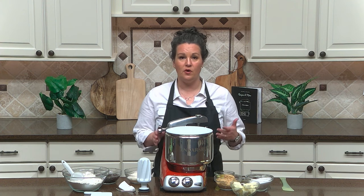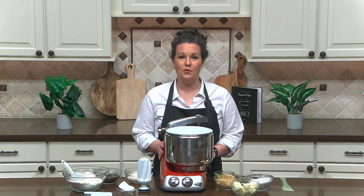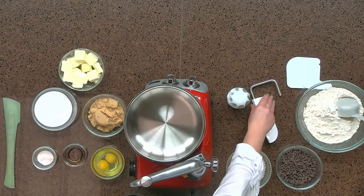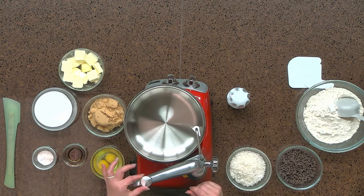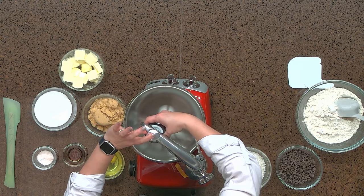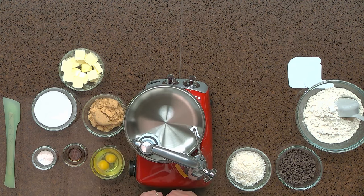One thing to remember when creaming butter and sugar — whether it be for cookies, frosting, or even a pound cake recipe — the trick when using the stainless steel bowl with the roller and scraper is speed and patience. We're going to start by positioning our dough scraper into the smaller of the two holes, then lift up on the pin, swing the arm to the center of the bowl, position our roller beneath the pin, and push the pin down into the roller, allowing the roller to come back to the side of the bowl.